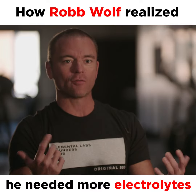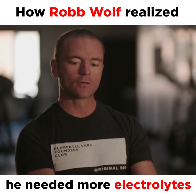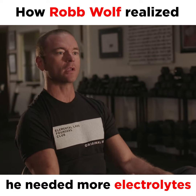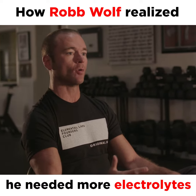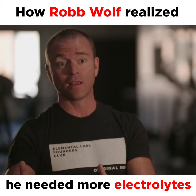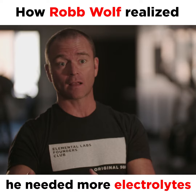I'm used to kind of doing everything myself and kind of homebrewing things, so it was a long process of recognizing that there's really a legitimate need here to help people make this easier so that then they can go on to succeed in these important diet and lifestyle changes.